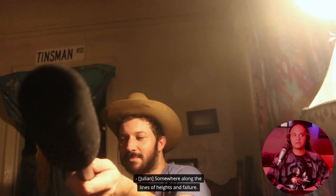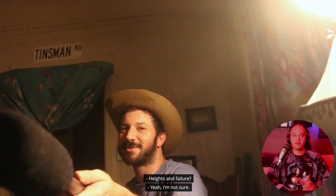'My biggest fear is somewhere along the lines of heights and failure.' There's a license plate — Tinsman Road. That's Robbie Banfitch's next movie. It sort of toggles between those two. I wonder if that was in the Outwaters movie as well.